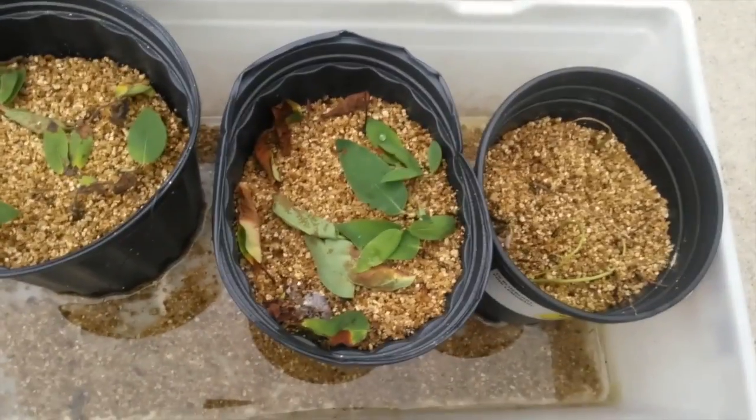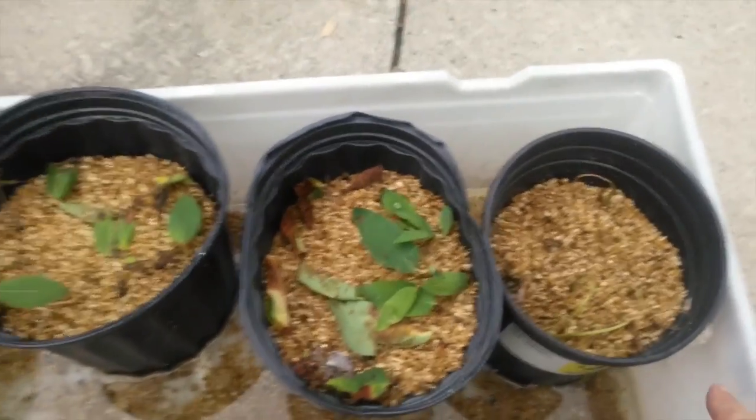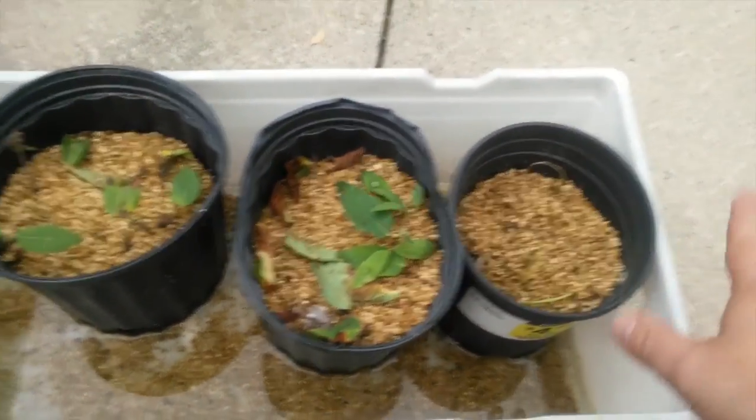I actually only watered these one time, and I left it under a white plastic kitchen garbage bag. And that's it.